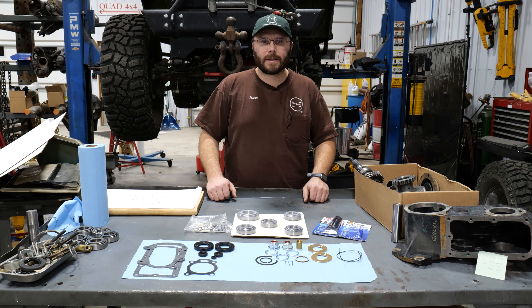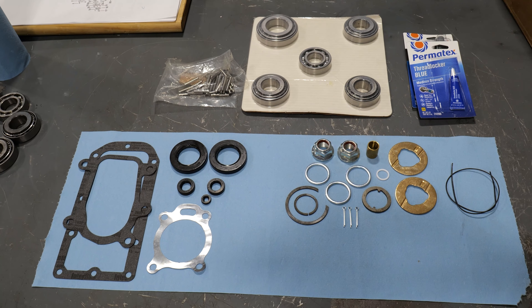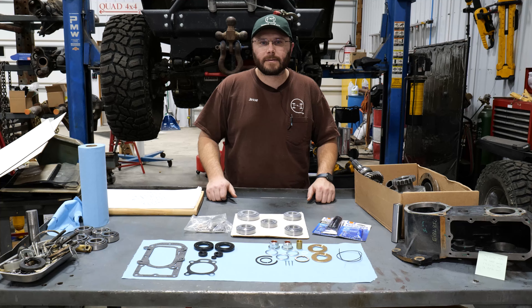Hi, I'm Jesse with Torque King TV. Today we're going to introduce our latest product, the master overhaul kit for the transfer case of a Mahindra Roxor.